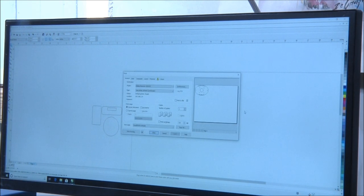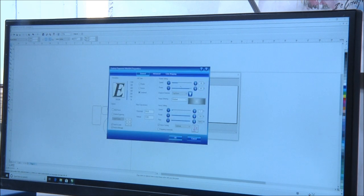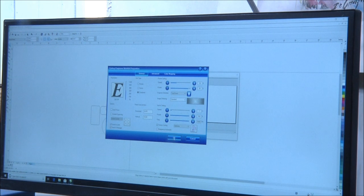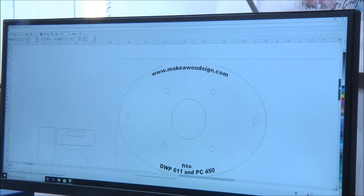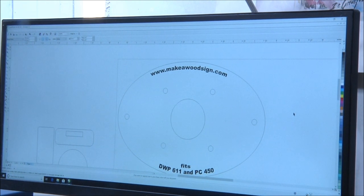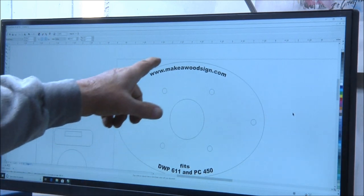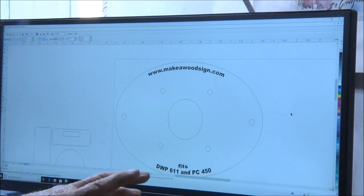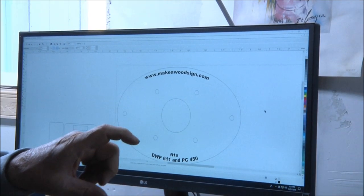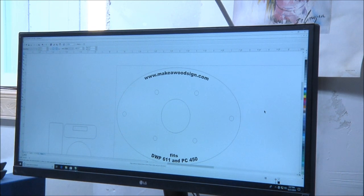I hit Control P, which is the command for print. Because of what I do, I have a certain configuration. All of these settings in this file are what I need in order to print and cut on this piece of plastic. This is the computer program that drives the laser. I've got a command in there for it to cut the lines, and on the lettering I've got a command for what they call raster — which is like printing on plastic. I've already sent the job over to the laser.